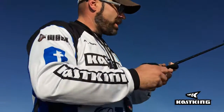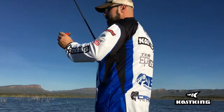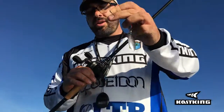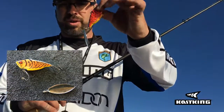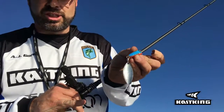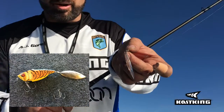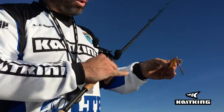Let me show you one of the modifications I do to some of my lipless crankbaits that you can do very easily and affordably. Everybody has a spinnerbait laying around with the skirt falling off. You can take the willow leaf or Colorado blade off of it and attach it where the rear treble hook was on your lipless crankbait. Get a barrel swivel with split rings, detach your rear treble hook carefully — boo-boos happen — and replace that treble hook with the barrel swivel and attach your spinnerbait blade.